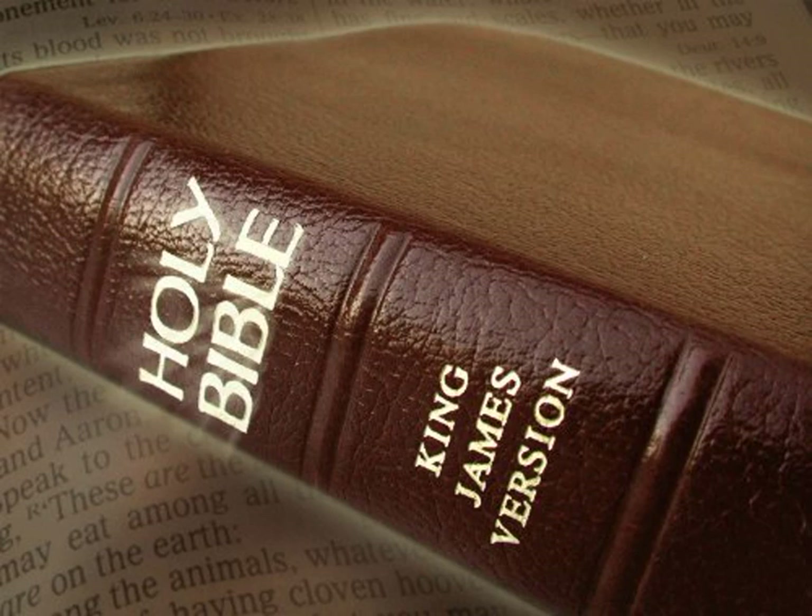Exodus 27. And thou shalt make an altar of shittim wood, five cubits long and five cubits broad. The altar shall be four square, and the height thereof shall be three cubits. And thou shalt make the horns of it upon the four corners thereof. His horns shall be of the same, and thou shalt overlay it with brass.